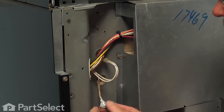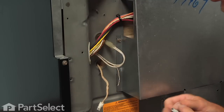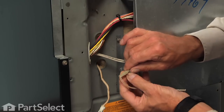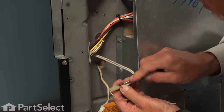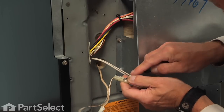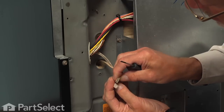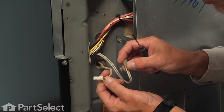Now we can remove the tape. With the tape removed, we can look at the original harness connector and compare the two ends to see if it's the same as the new sensor. There are a couple of locking tabs on there that you'll need to insert a small flat blade screwdriver into to release those. Comparing the two ends, these two will not fit, so we will have to cut those off and then wrap them together.